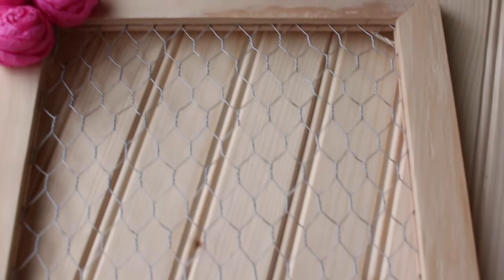Next, go ahead and turn your frame over and add some string to hang it. This is totally optional — you can also just stand this on a dresser. It would look perfectly fine.